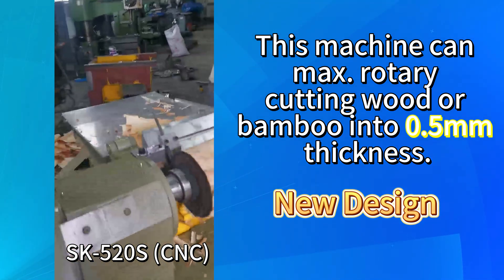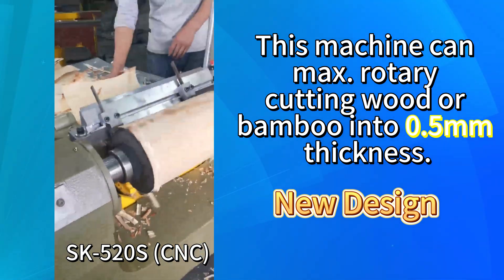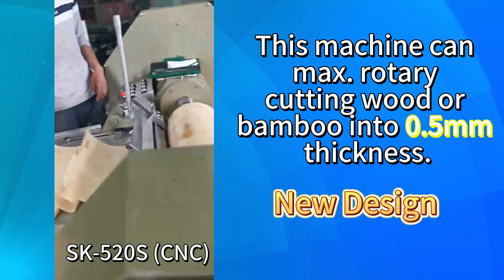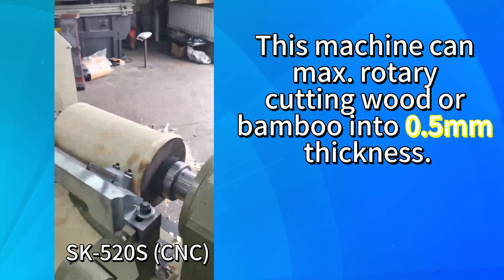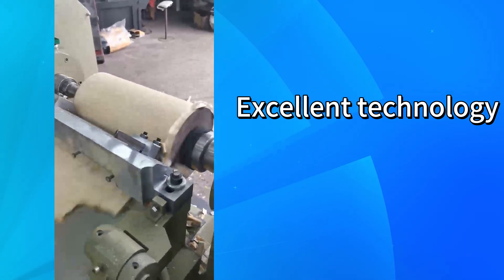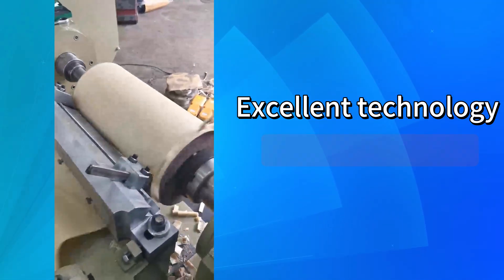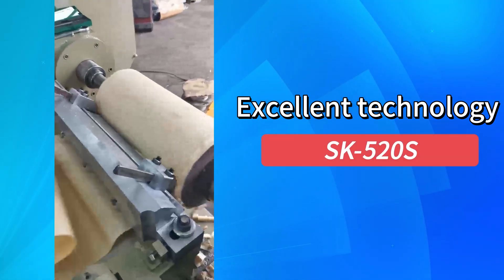In this video, it is a CNC rotary cutting machine. For this rotary cutting machine, we put wood as a material. It can also rotary cut wood into 0.5 mm thickness.